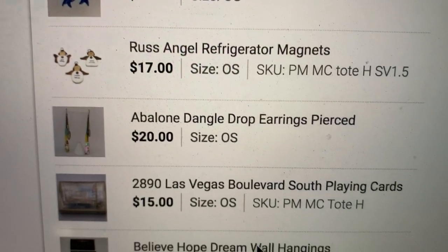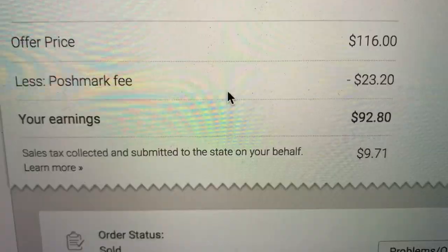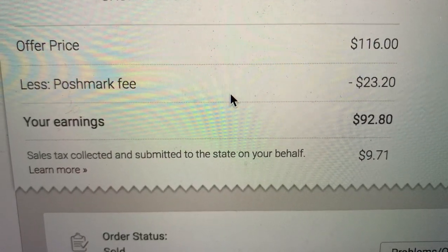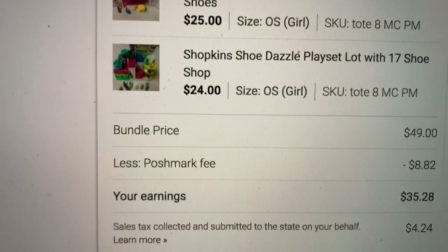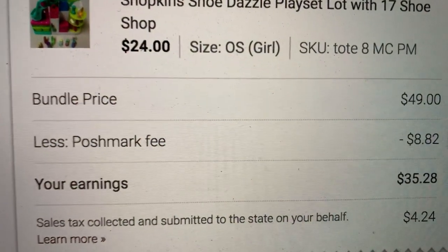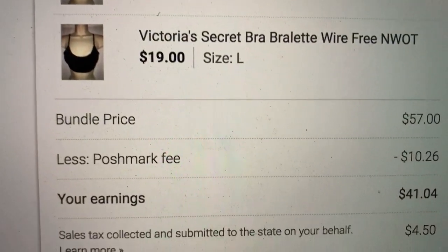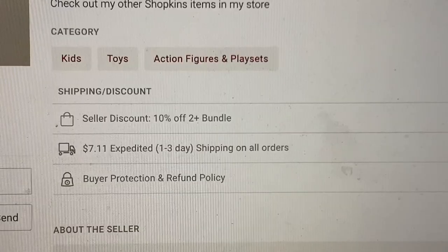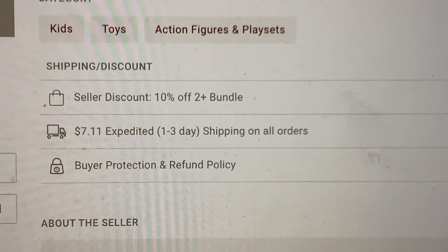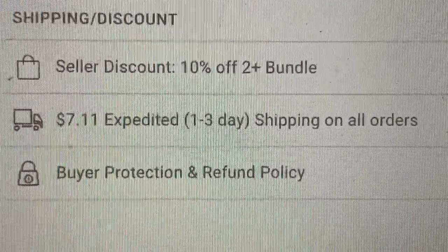This is a bundle I just sold on Poshmark — I actually sold three bundles this weekend. What I love about Poshmark bundles is the buyer pays $7.11 for all the items they've bundled. So if they have 10 items, they only pay $7.11, which I think is great for encouraging buyers to bundle. I also offer 10% off bundles of two or more.